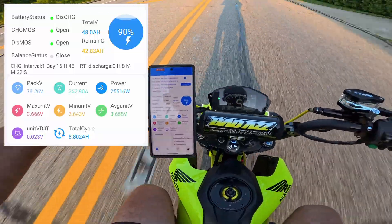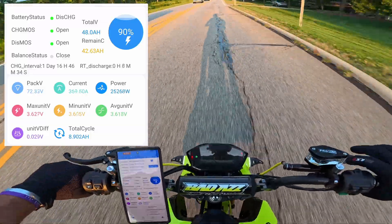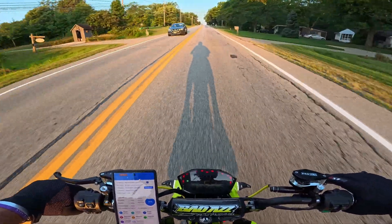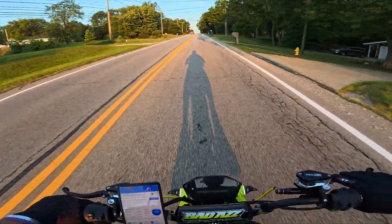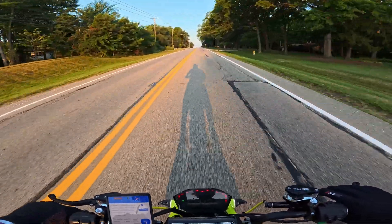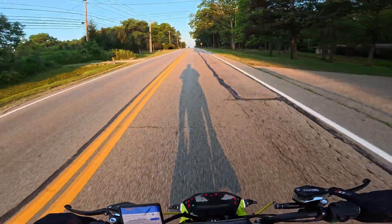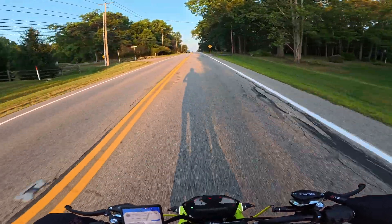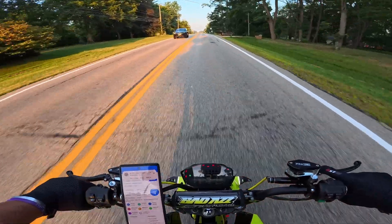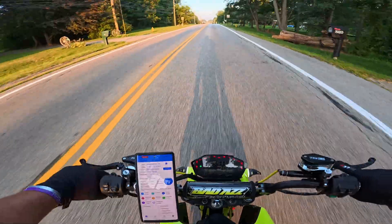My speedometer can't even keep up with this. It's funny because I want to tell you guys how awesome it is, and the whole time while I'm going, all I can do is hold on and my breathing changes. I can't even talk. Oh, it's so good. It's so good.